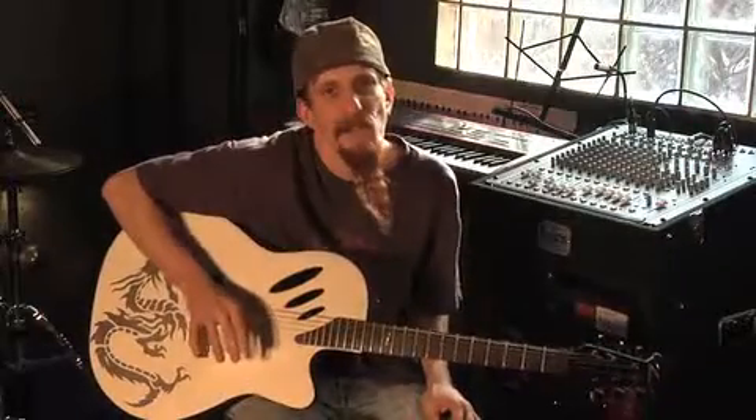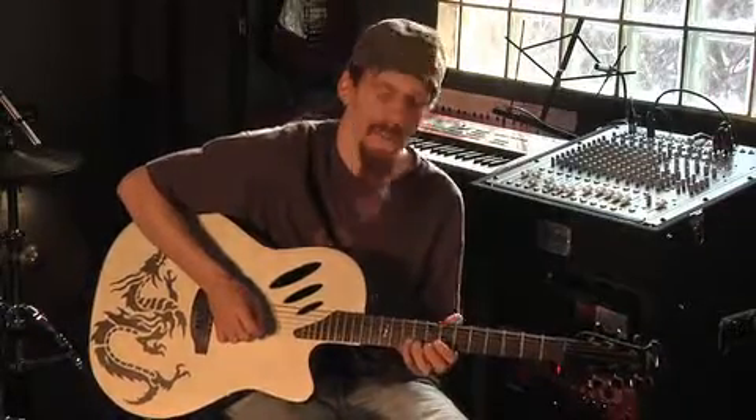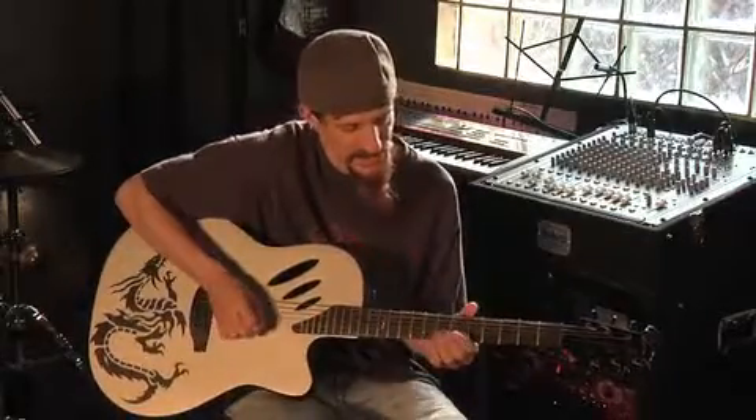And that is the main rhythm of the track. Now there is a lead line — most of it is played on the second string. I'm going to start off on the 7th fret, do a little slide to the 9th fret, drop my pinky on the 10th fret and roll down 10, 9, 7, and slide to the 5th fret. I'm going to repeat that same thing.